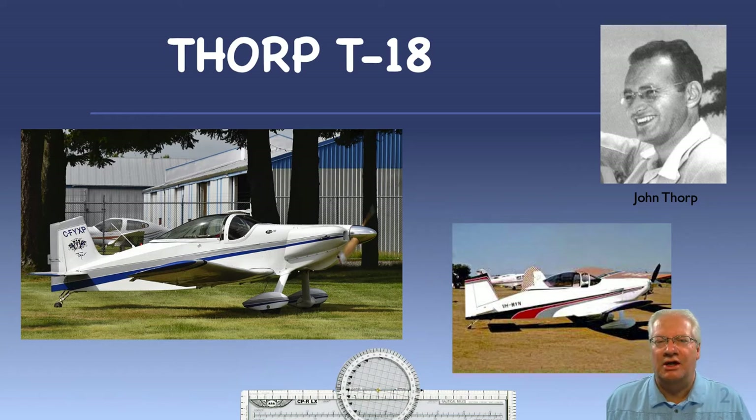There are about 400 still flying today. In researching this plane in March of 2020, there are quite a few flying in the greater Salt Lake area. My dad's was the first T-18 built in Salt Lake.